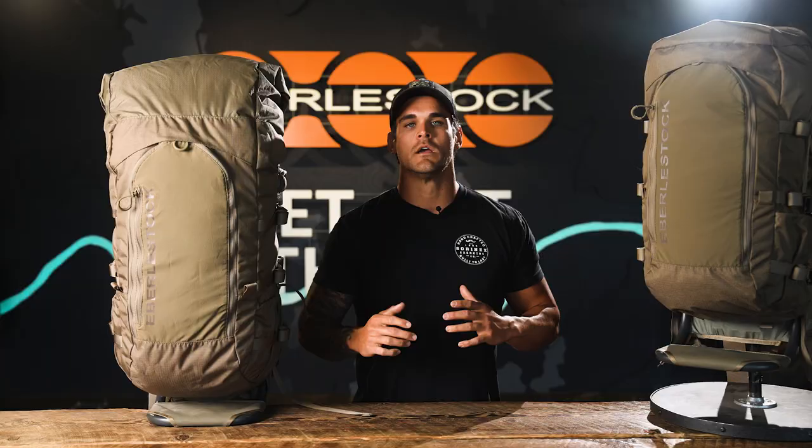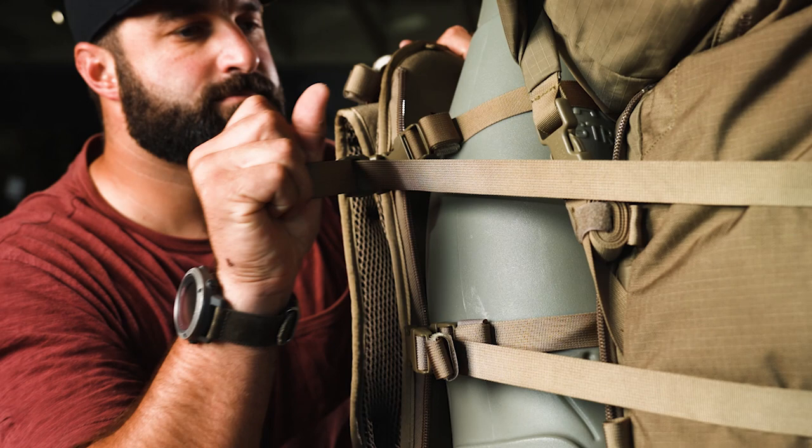By doing this, you can now use the compression straps included with the mainframe to run directly over a load of meat and then also buckle the Vapor to the frame, compressing the meat in two different ways and compressing the load as much as possible for the most secure and comfortable pack out.